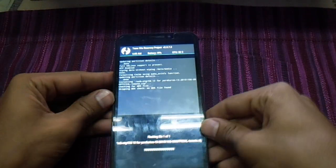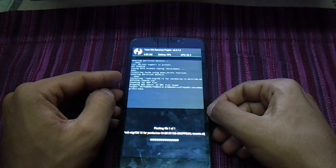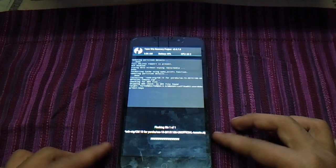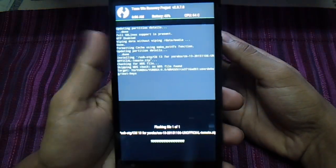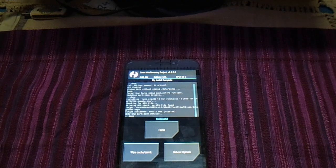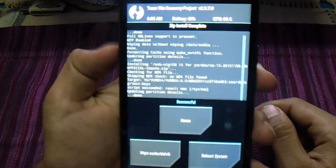We just want to be doing it this way — doing the flash. We should do it. It's going to take some time. Now the ROM is successfully installed.